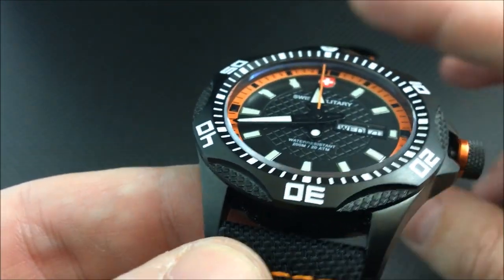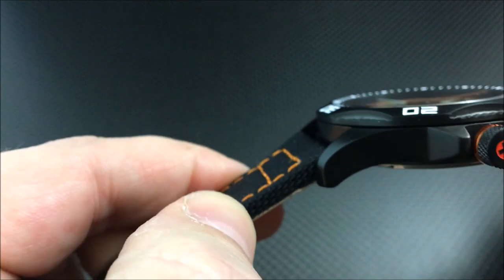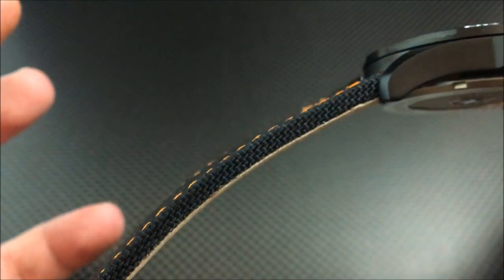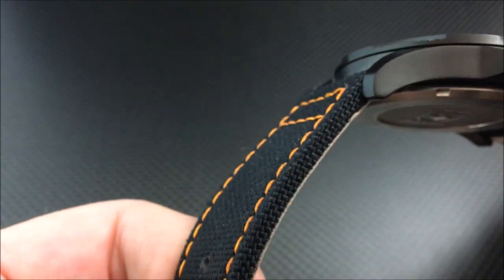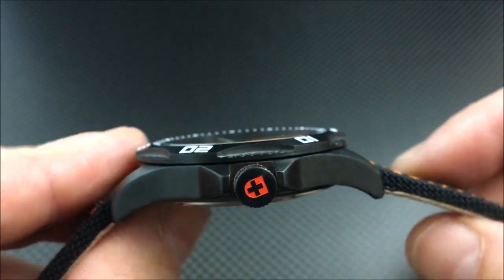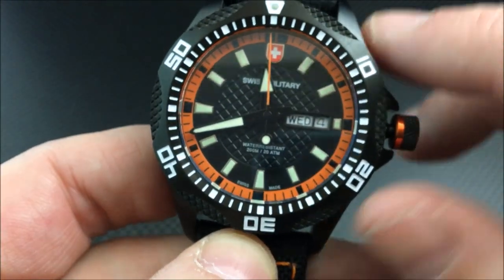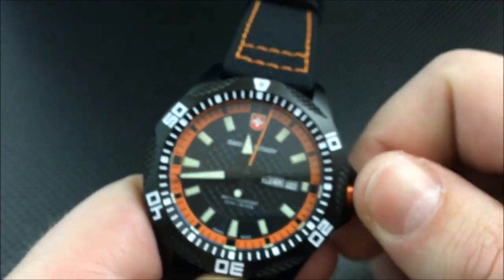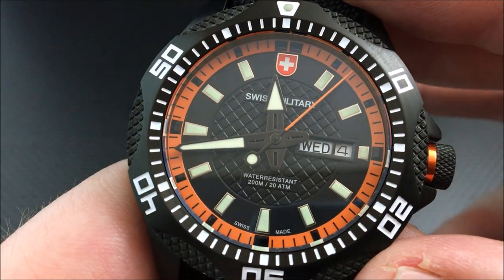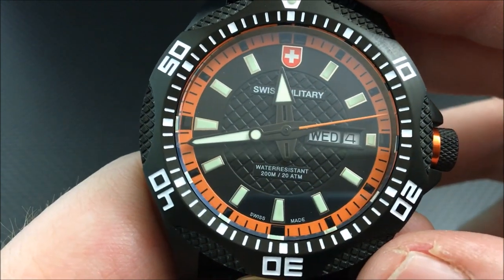As new, the strap is kind of uncomfortable. It is a very thick strap, and the canvas part is very stiff. In terms of durability, it should hold up very well — it's just going to take a good amount of time to break in and really wrap around your wrist. Now one other thing I want to point out — I want you to pay attention to the second hand.